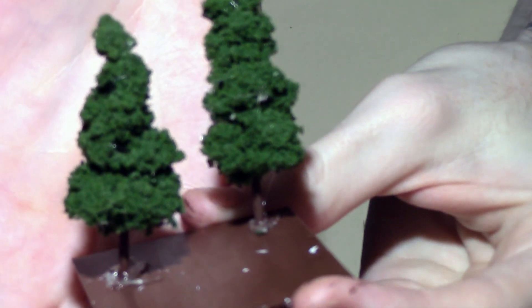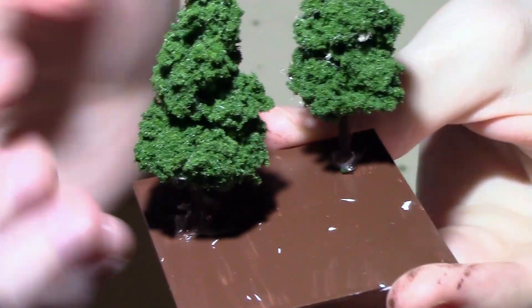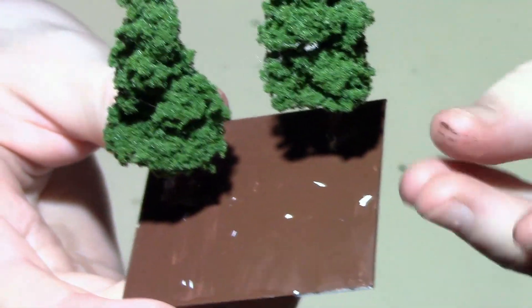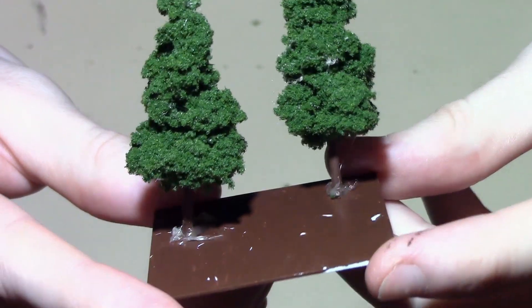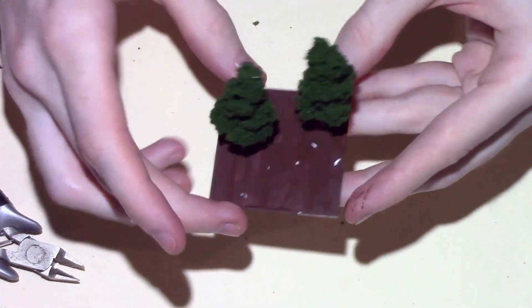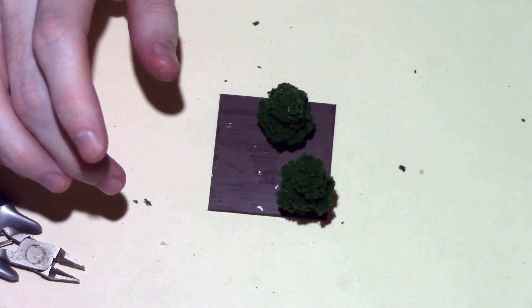Now they're glued on. They're just little blobs — I was just having a bit of trouble with the hot glue gun. I've got some really old hot glue at the moment and it's really, really sticky — it just keeps leaking out even after you've stopped using the trigger. Then it's really just a matter of basing this up with some flock and static grass.